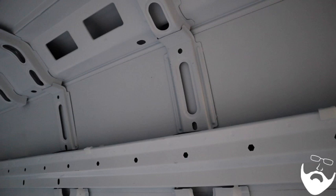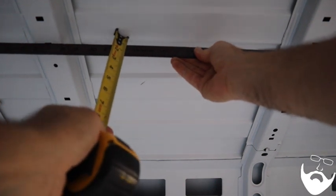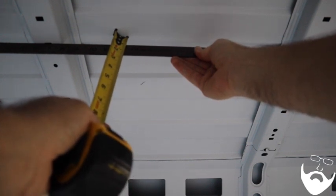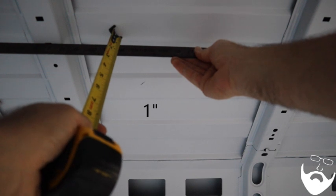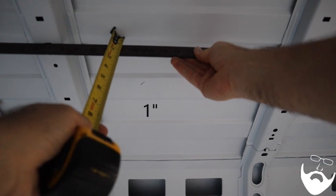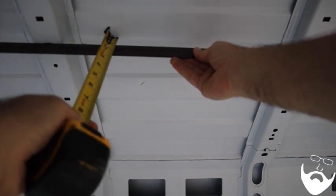On the ceiling, the ribs are a little bit thinner. Placing the ruler rigidly across those ribs, you get one inch on the bottom section of the roof rib. So you have a minimum of one inch for insulation on your roof, unless you put some wood lower to provide more — but across these beams you have one inch of space.